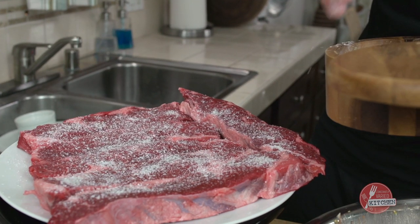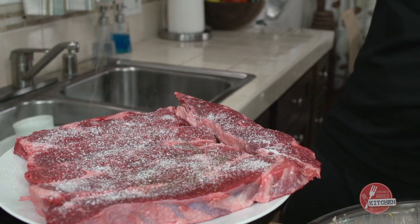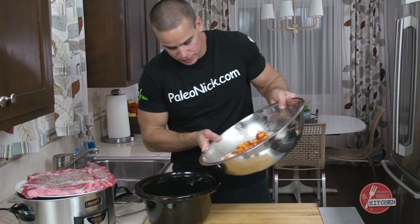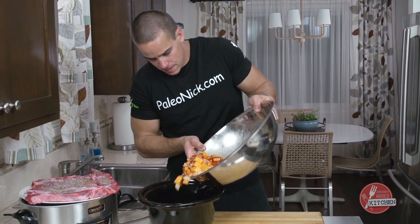Two to three tablespoons of kosher salt to make this meat do its thing, freshly ground black pepper on there. Let's go in with a little bit of our mixture.